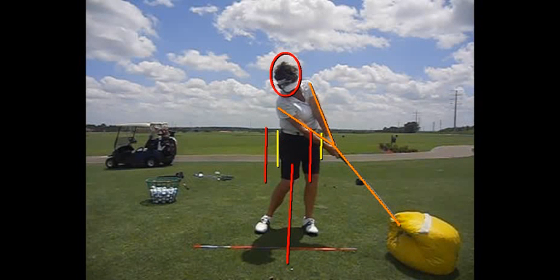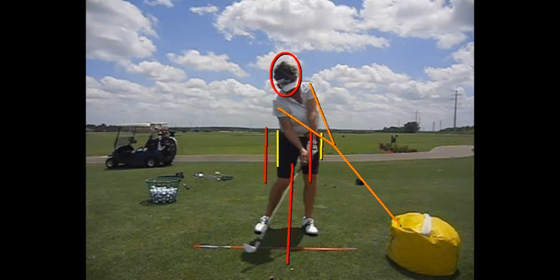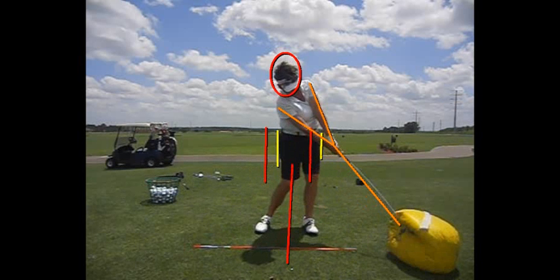And because of the plane of the swing, the arms and hands are going to rotate. Look at her arms and hands rotate as they go through impact.